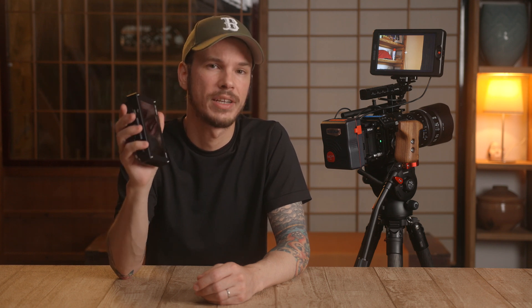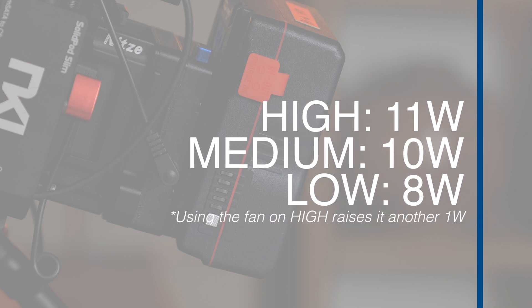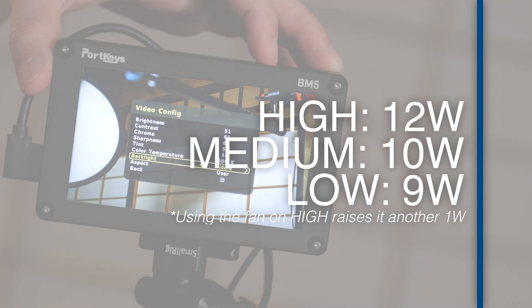I've drawn comparisons to the Portkeys BM5 before, not because it's extremely similar in so many ways, but because it's another very popular monitor on the high-bright monitor market. This is the original BM5 with 2000 nits, not the Mark II version, which I believe is ever so slightly brighter. With the BM5 taking power from the DC port on my battery plate when the camera is also powered through that same battery plate, and also using power from the D-Tap only, I got these results, which are actually slightly higher, if anything.